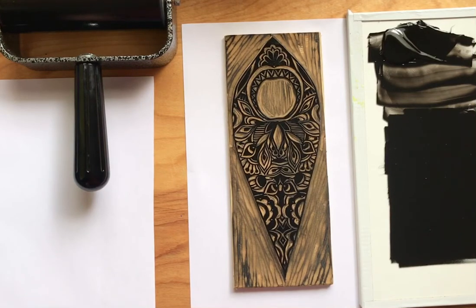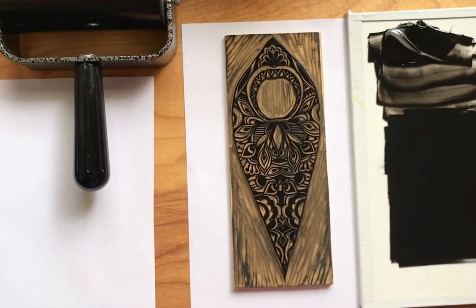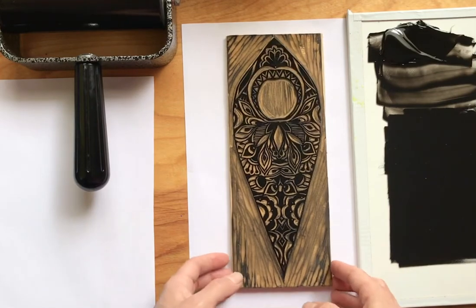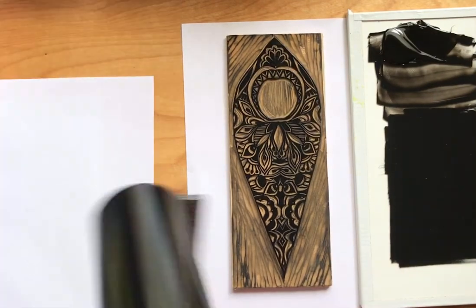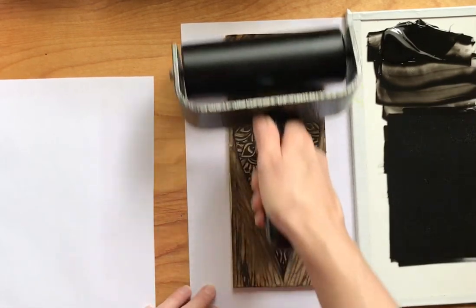Hey printmakers, I'm going to be showing you how to print a block at home using a wooden spoon. I have the same block that I used for the frittage printing demo and I'm just inking it up with black.